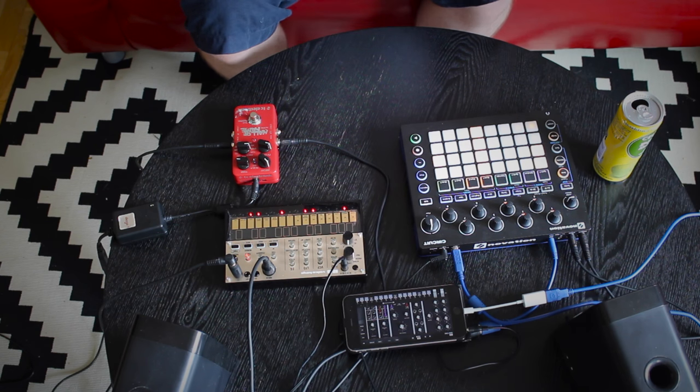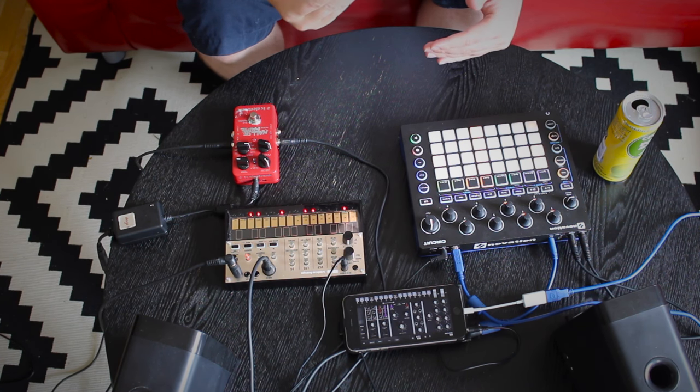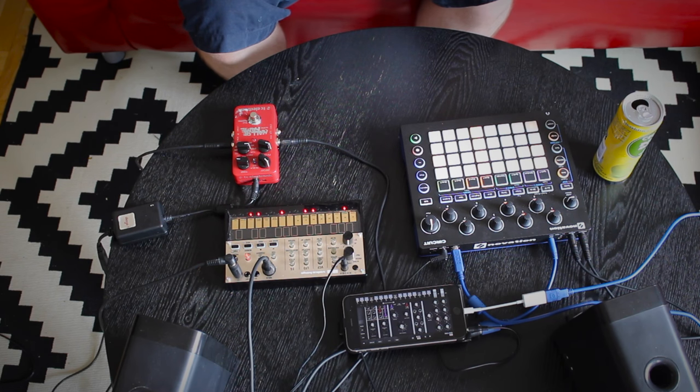Now everything is routed through my sound card, and the sound card isn't actually recording on the computer. I record through the sound card onto my Zoom H2. This is because it's a much easier process than having to set up a DAW inside of my laptop, which I don't really use for music production.